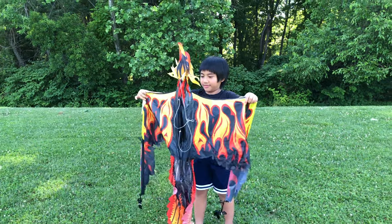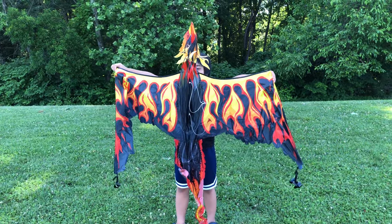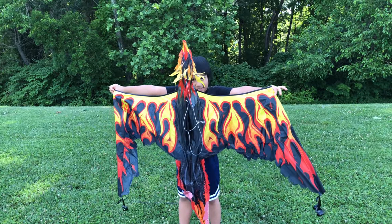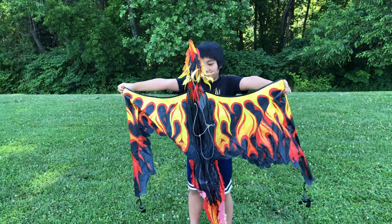Unfold it! Wow! This could be a cloud! Good job! Now we have to assemble it, okay? Okay! Alright, let's make the kite!